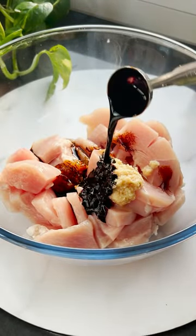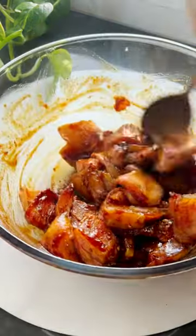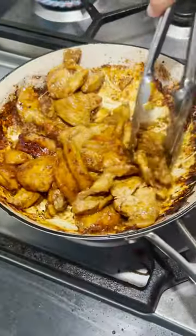Add chicken, garlic, ginger and soy sauce to a bowl and mix together and set aside for 30 minutes to marinate. Once you've done that, take a hot pan and add some oil, then cook your chicken until fully cooked, then set aside.